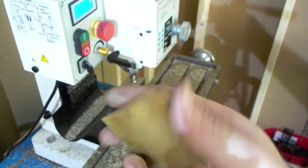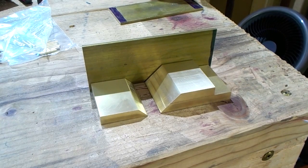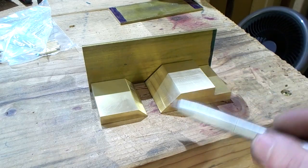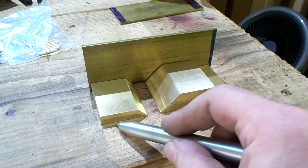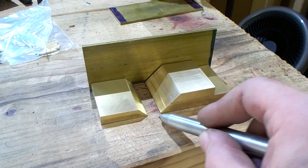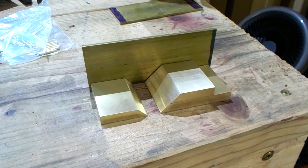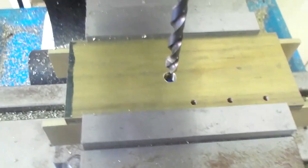Our next step is to get our sides to length, and the length is going to be your rear and front soles plus about 350 thou for the mouth. The last one I made was 300 and I had to file it a little bit, so we're going to go 350.